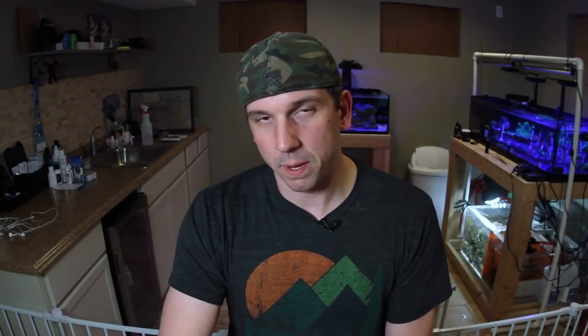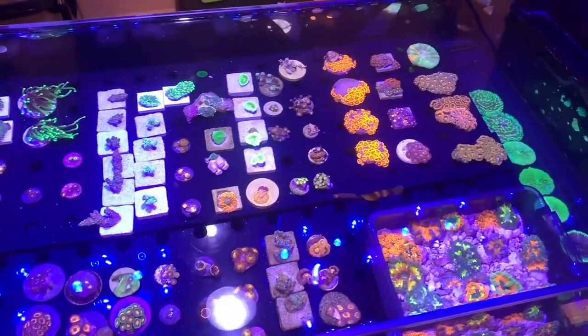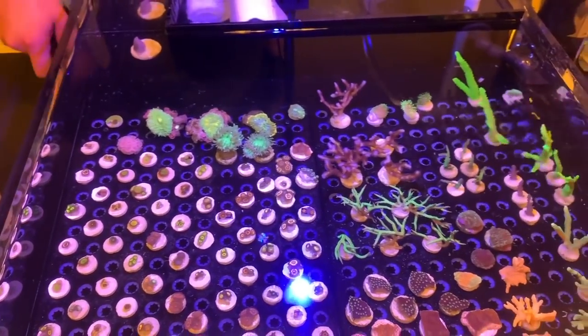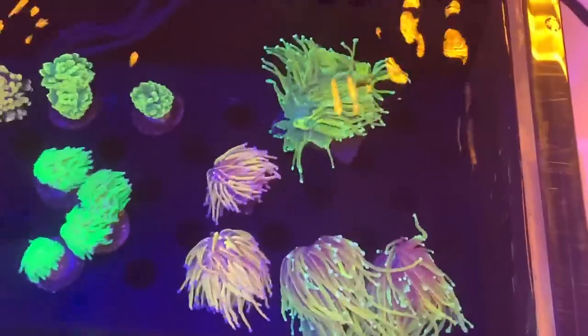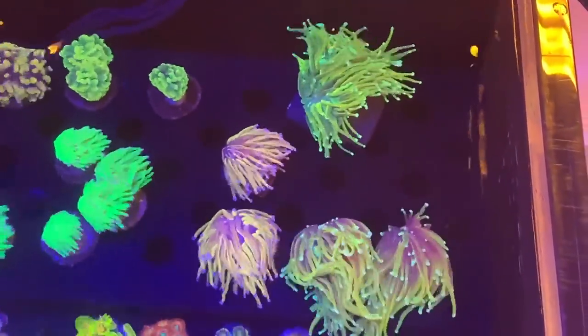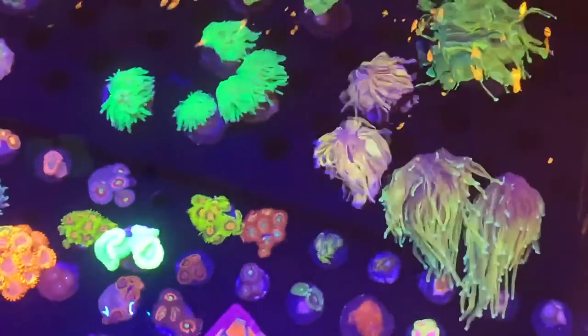A couple days ago I had a friend reach out who bought some SPS at the frag swap a couple weeks ago — actually the same swap that I sold in for the first time. If you haven't seen that video, go check it out. I did a three-part series on how to participate in a frag swap. So he reached out and said he had an elk swing in his tank and wanted to make sure these SPS don't die — did I have anything to trade?